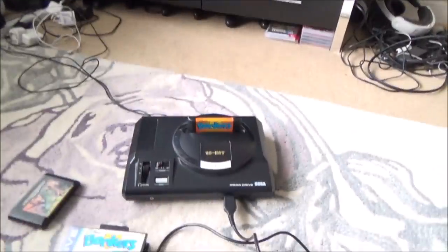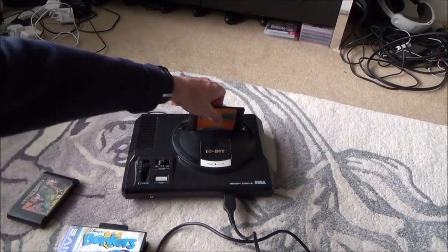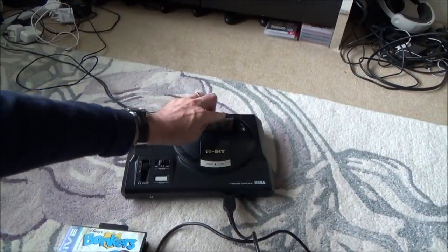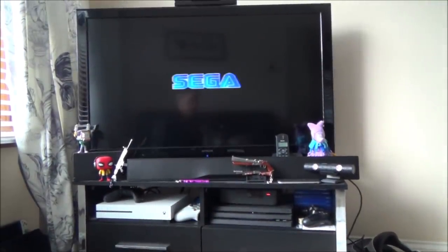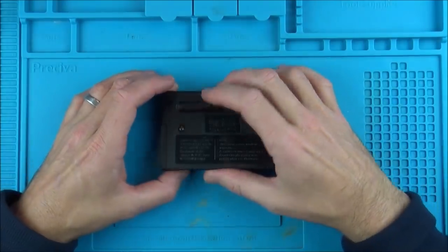It doesn't matter if I wiggle it around and it looks perfectly clean. If I turn it off and show you, you can see the contacts all look good, so it's not that. My Mega Drive works absolutely fine because when I put in Golden Axe 2 and turn it on, it will boot up okay. So let's get this thing taken apart and see if we can see anything obvious.